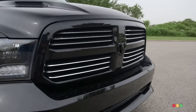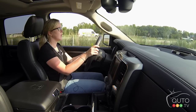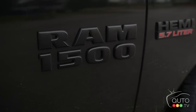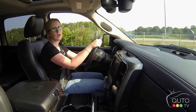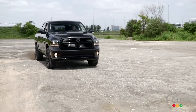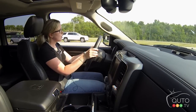It has a dual exhaust in the back which is a little bit louder than the norm. You can't really hear it from the inside when the windows are closed, but when the windows are open and you give it a good kick you can hear it — because this has the 5.7-liter V8 Hemi giving you 395 horsepower and 410 pound-feet of torque. It has an 8-speed transmission.